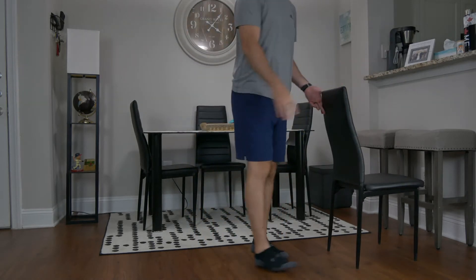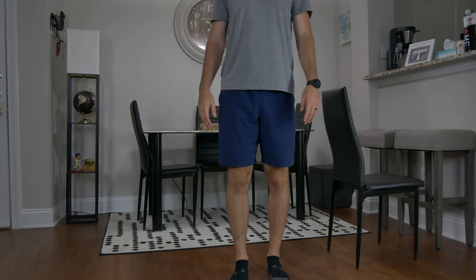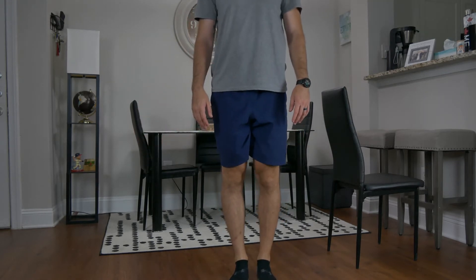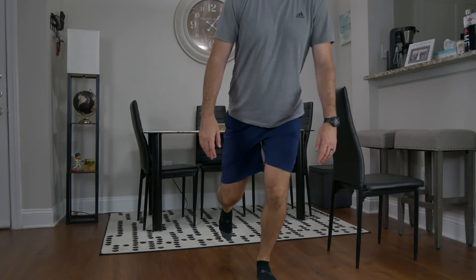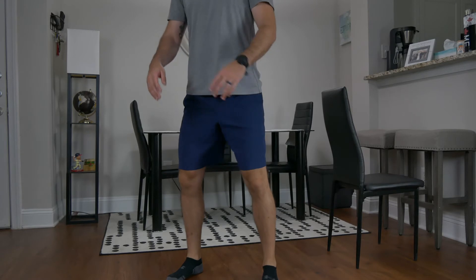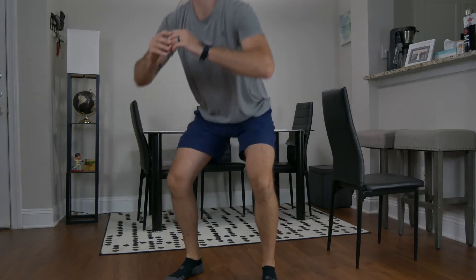Here we're also going to be assessing functional status. First, we're going to look at single-leg squat and assess their ability, inability, and ability with difficulty. Next, we're going to do a two-legged squat, assessing their range of motion.